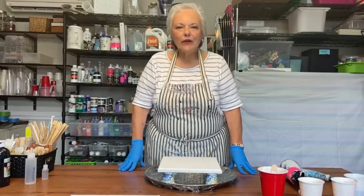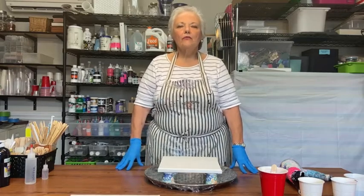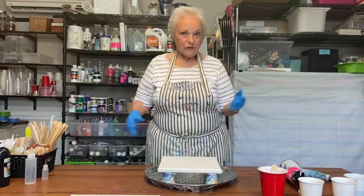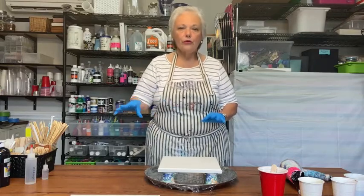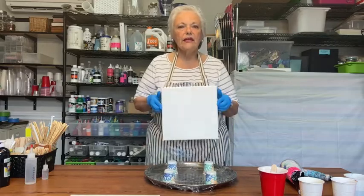Hello, my name is Lorraine Mayer and today we're going to work on a form of art called fluid art, also known as paint pouring. There are so many different processes that you can use for paint pouring. Today I'm going to show you three different processes on 10 by 10 canvases.